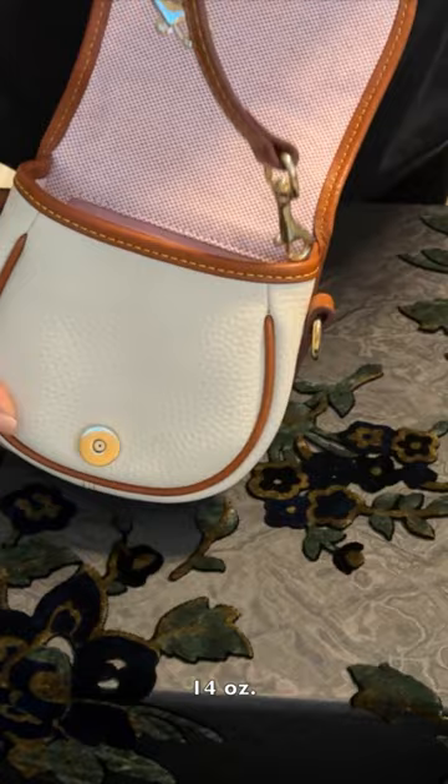This bag features an adjustable detachable crossbody strap that has a drop length of 25 inches. It also has an inside key hook.